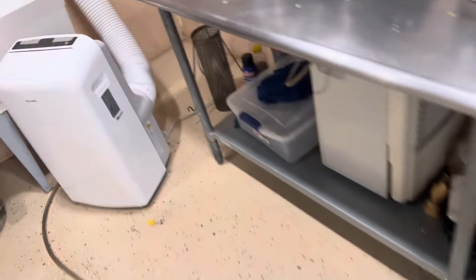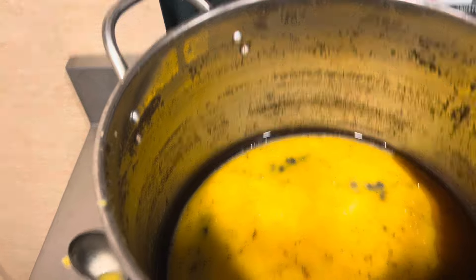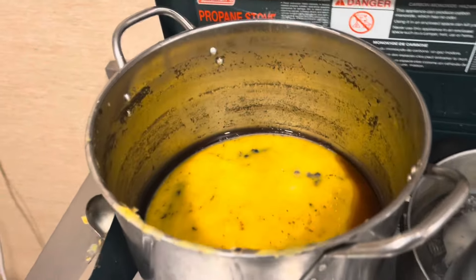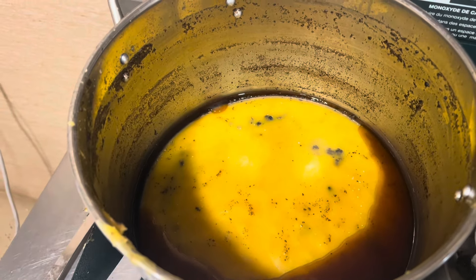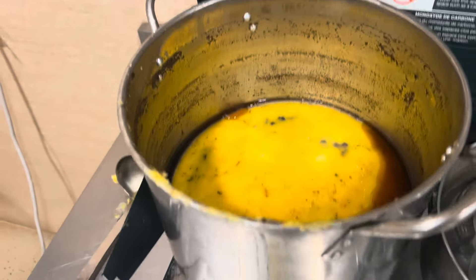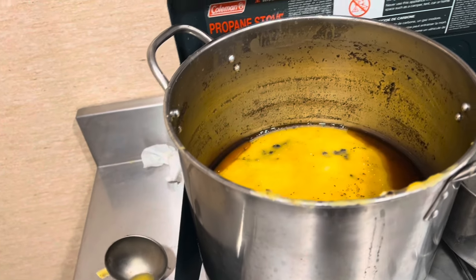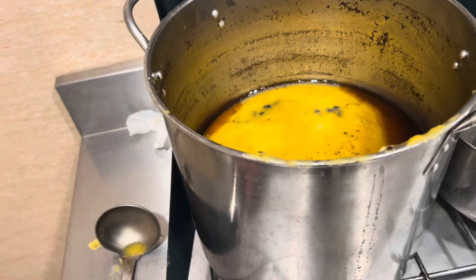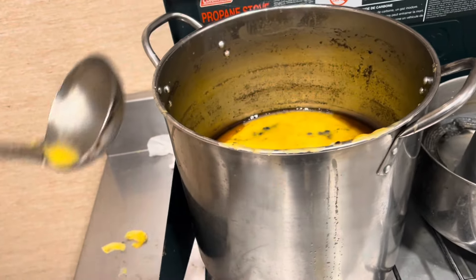Step number two: I've got a Coleman stove with a propane tank. I fill a pot with about two inches of water, put the cappings in, and bring it all to a boil — the wax, water, and everything. What happens is the wax comes to the top, and the dirt, honey, and whatever else sinks to the bottom. You can take a dipper and dip the clean wax right off the top.